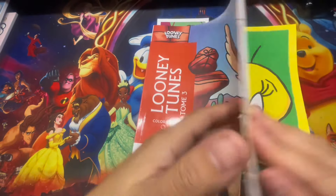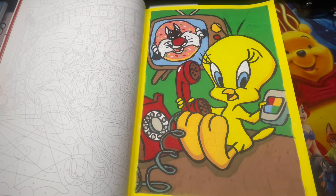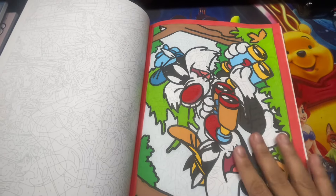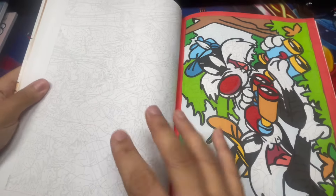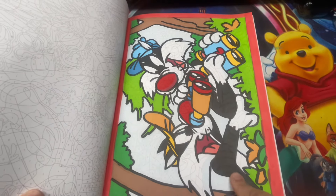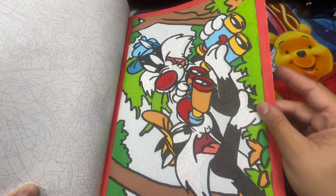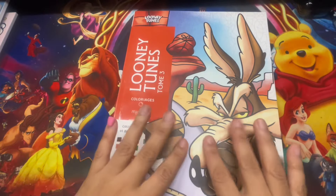Moving on to Looney Tunes Tome 3 - I completed this page with Tweety Bird. I really love how she turned out. I believe this is page 18. I also completed page 48 - this book feels very easy compared to the first one. I love Looney Tunes because of the colors. That's the only two pages I completed.